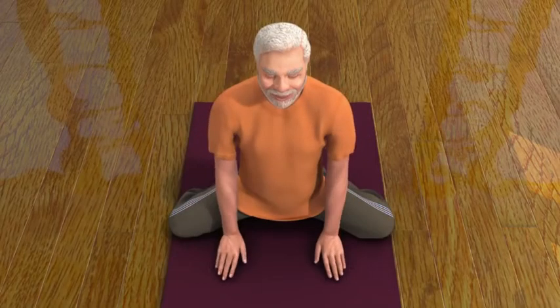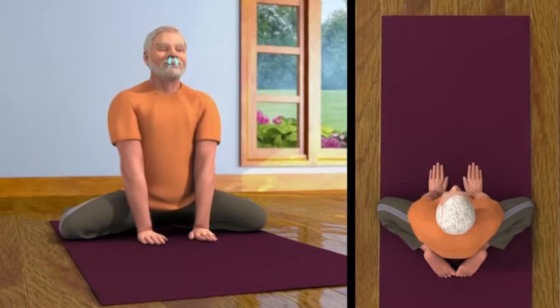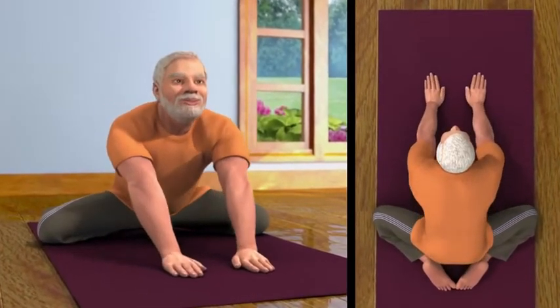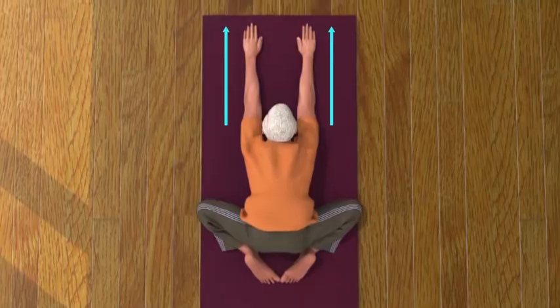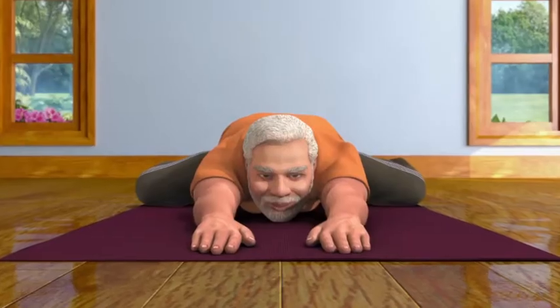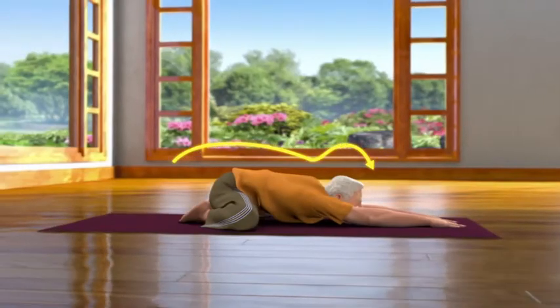Now keep your palms in between your knees. While breathing out, stretch your palms forward and bend your body. Ascertain that your hands are parallel to each other and your chin is on the ground. Keep looking in the front and remain relaxed in this pose for some time.